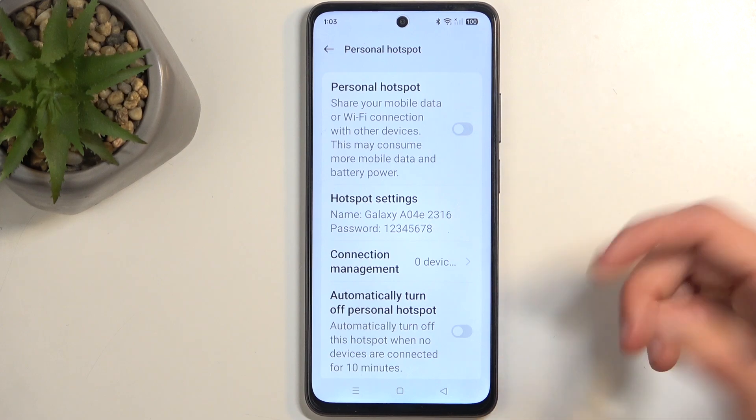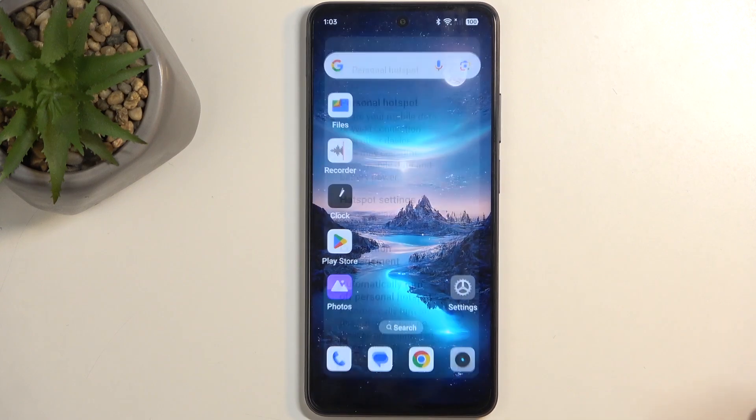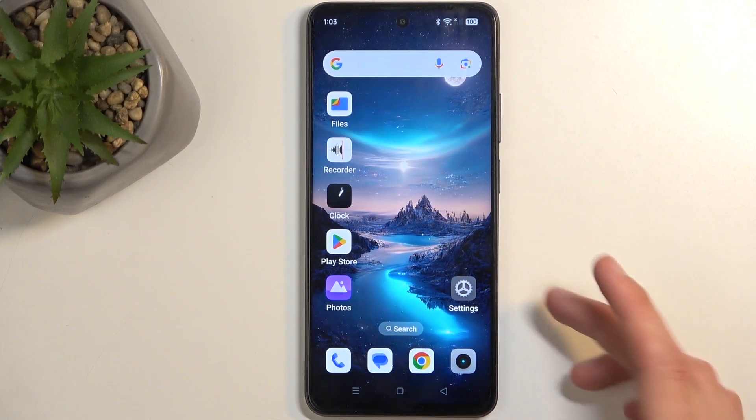And that's really the only thing that we need to change here. We also have the option that I recommend turning on, which is automatically turn off personal hotspot after 10 minutes of inactivity — meaning that when you forget about it, the device will turn it off for you and not waste your battery.